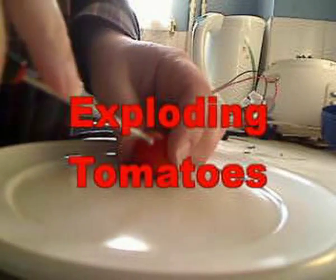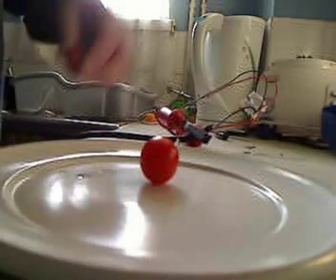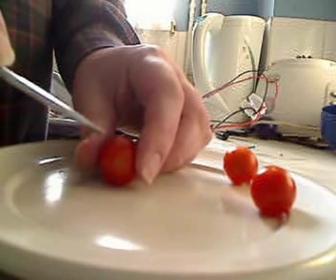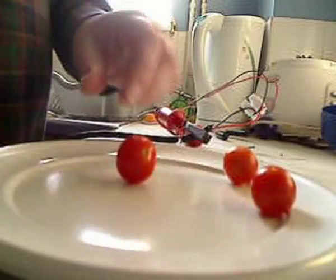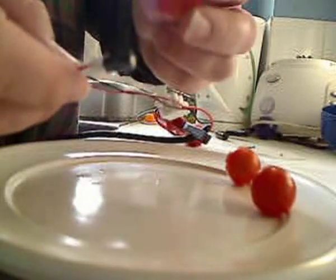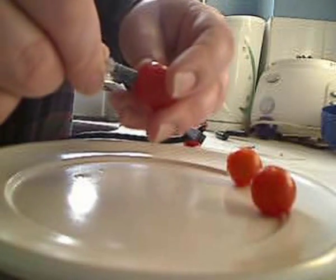I don't like tomatoes of any kind, and these ones came in a pre-packed salad, so I decided to blow them up. I'm making a hole in the side of this one and I'm going to insert this little detonator. It's actually just an electrolytic capacitor that I got out of a colour TV.